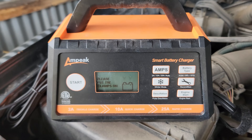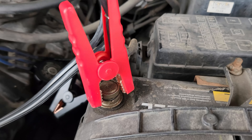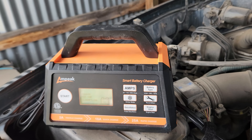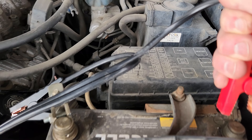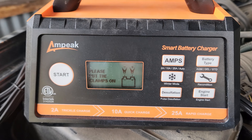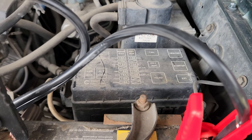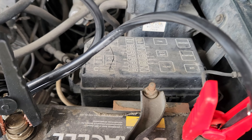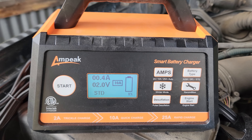Once you do plug it in, please put the clamps on. It does have a backlight. Now, make sure you do this correctly, but even if you don't, it actually has a reverse polarity feature. Let me go ahead and show you that — I'm going to do these in the opposite order, and as you can see, it still says 'please put the clamps on.' So it actually knows it's not in the right polarity. Let's go ahead and do the right polarity.